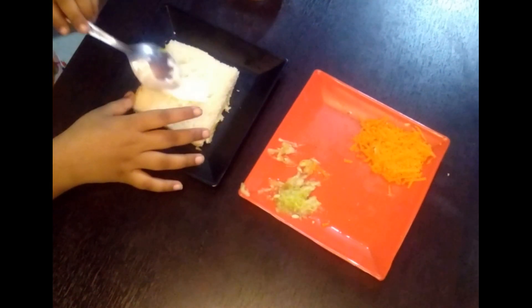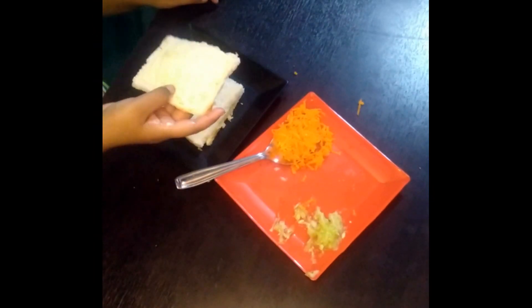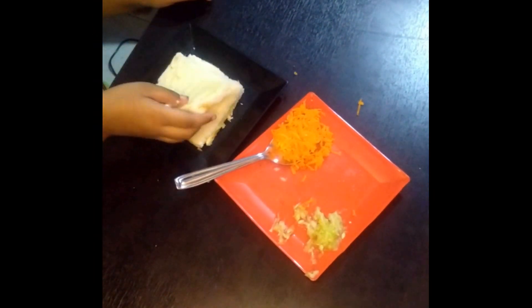We will apply some mayonnaise on the next slice of the bread. We will take one slice and keep it on the mayonnaise bread.